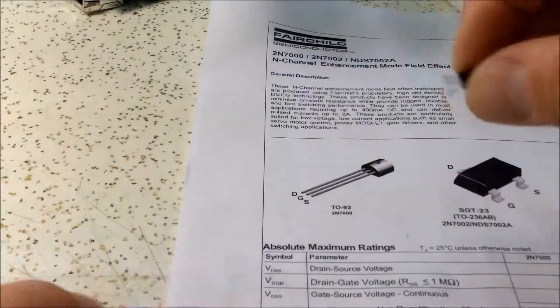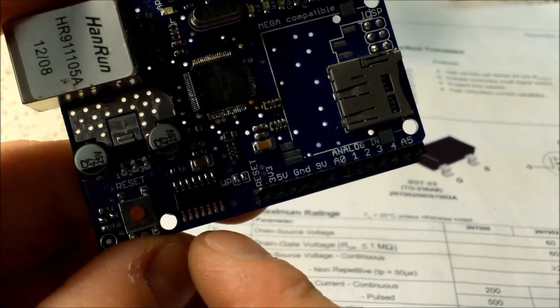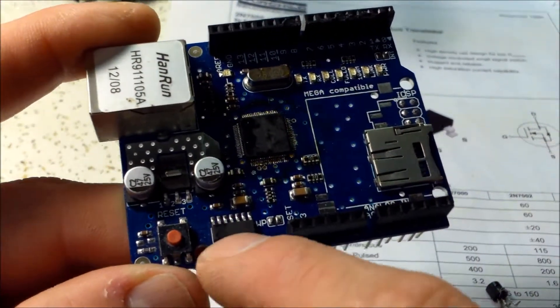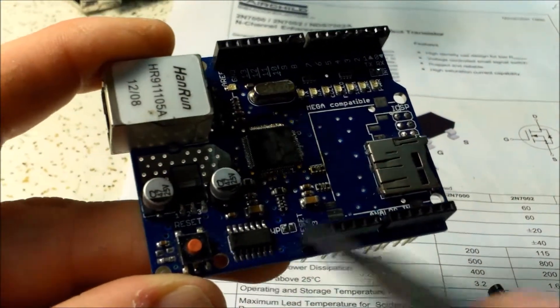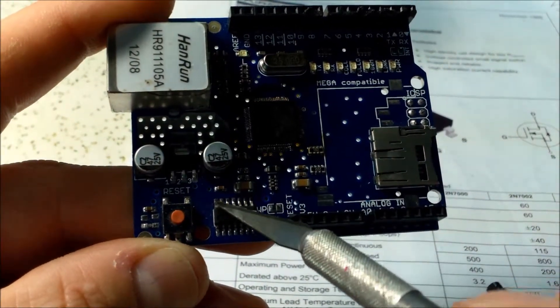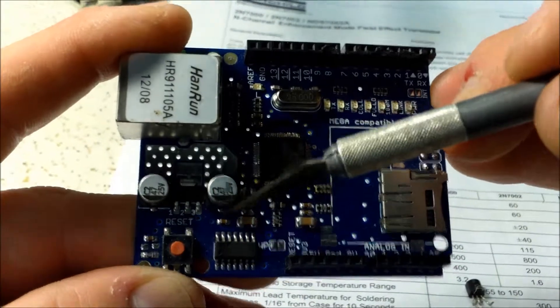With the chip laying down the datasheet shows the legs as drain, gate, and source. I actually removed the buffer chip. The simplest way is to use a hot air rework station - I did a video on that - blow some hot air on it with a little pair of tweezers and the chip comes right off. If you don't have that station, no worries - these chips aren't critical. Just cut the legs kind of high to the chip package surface with an X-Acto knife, clip them with clippers, get the chip out, and heat each leg individually.